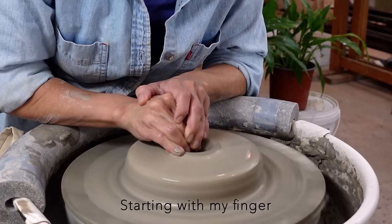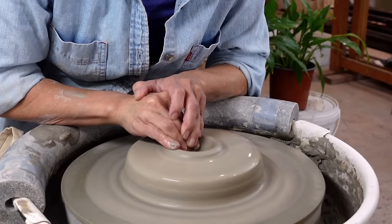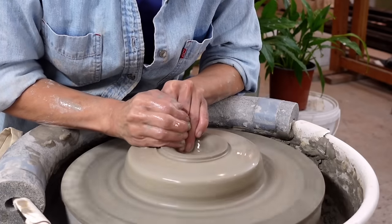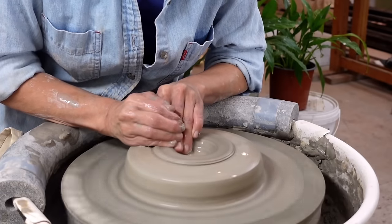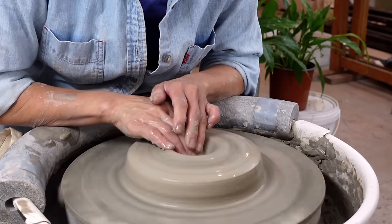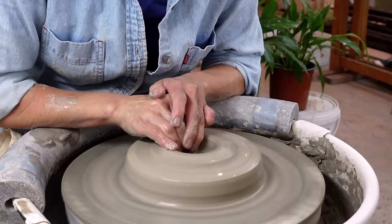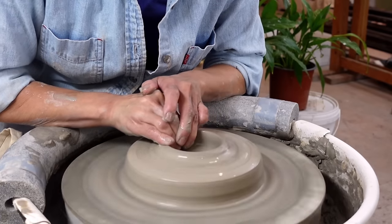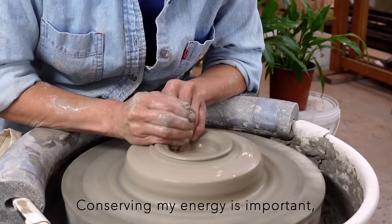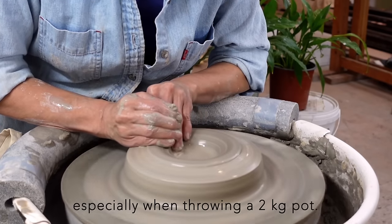Starting with my finger at a vertical position for the center hole could result in it being dragged by the clay, causing me to lose center. By using this approach, there is less conflict with the clay, requiring less power. Conserving my energy is important, especially when throwing a 2kg pot.